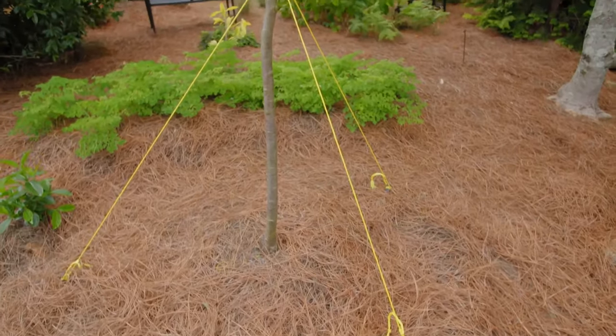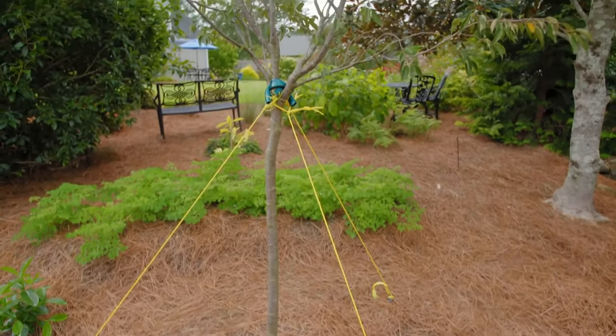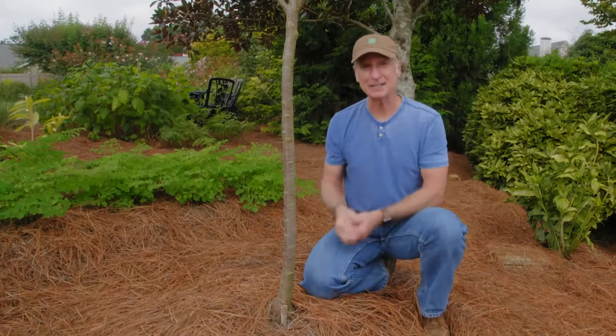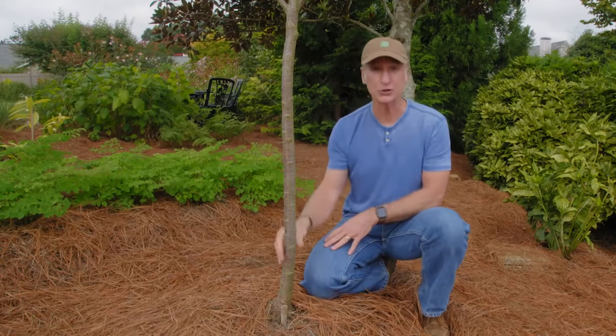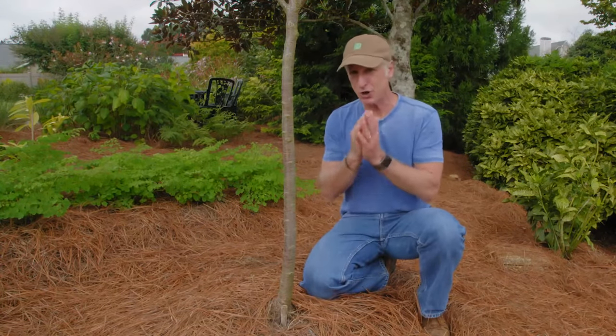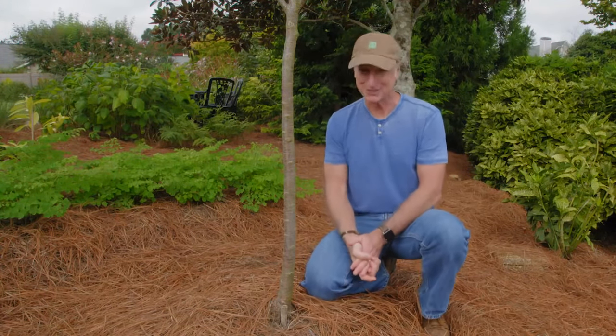Hi, I'm Joe Lampel, host of Growing A Greener World TV and the Joe Gardener Show podcast. Sometimes newly planted trees need staking temporarily right after planting. That's often the case with trees that are top-heavy or ones with a large leaf canopy that can catch the wind and topple over before those roots have a chance to take hold. That can also be the case with trees with small root systems or bare root trees, like this one we recently planted. Those are potential candidates for support, but don't assume that all trees need staking. In fact, studies indicate that trees that are not staked will develop a larger trunk and a stronger root system. But if you feel like you have a tree that will benefit from support, in this video I'll show you all the steps you need to stake your tree properly.